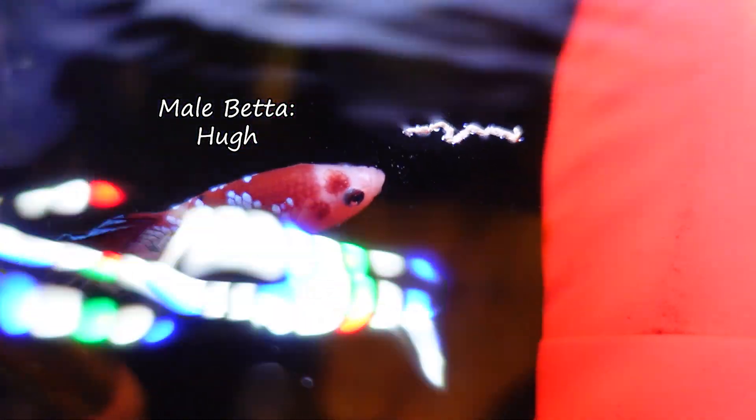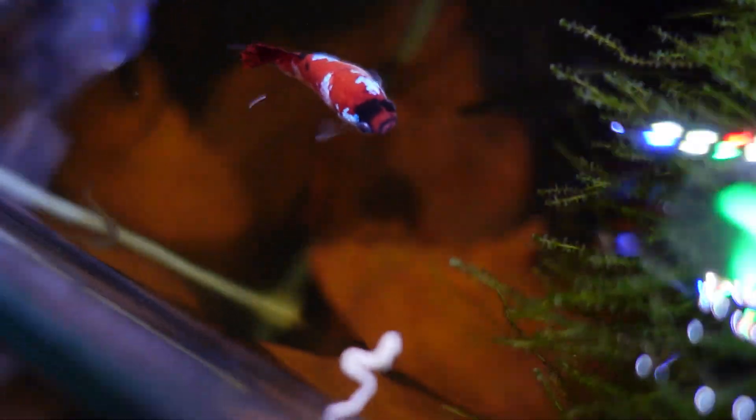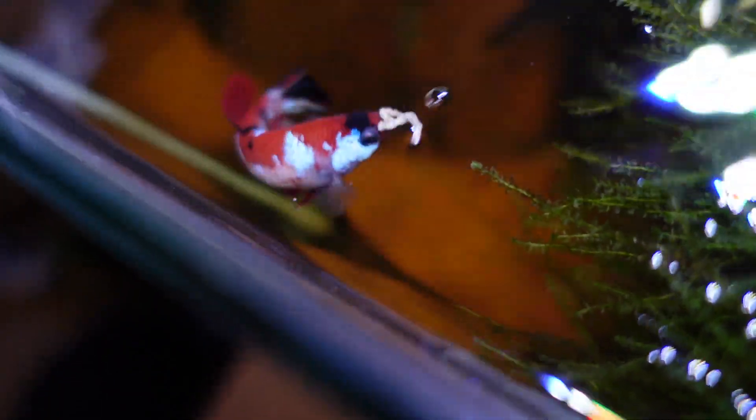This video has been long anticipated — I have people asking me about it all the time. Today we're going to be attempting to spawn my betta fish. I got this container for about six dollars on sale; it's eight and a half liters, which feels like the perfect size. I want to transfer my male betta into this bucket, let him get comfortable, build a bubble nest, and then add Jean in the next day or two to see if we get any fry.